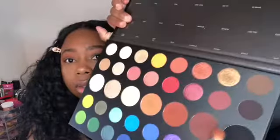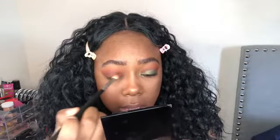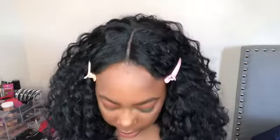Next color is going to be a dark brown called No Beans and that's going to go in the crease, on the inner corner of the eye, and in the outer V, blending all three colors together.